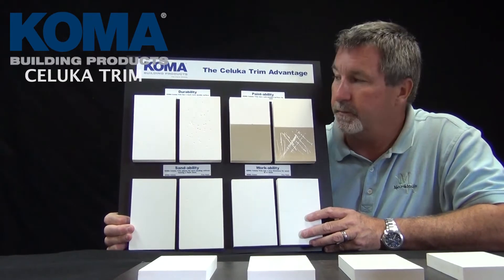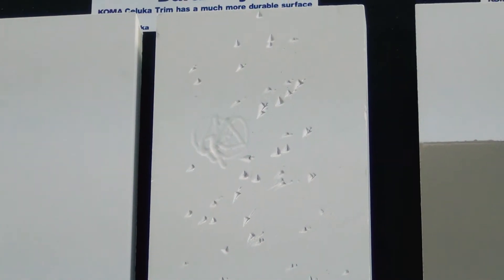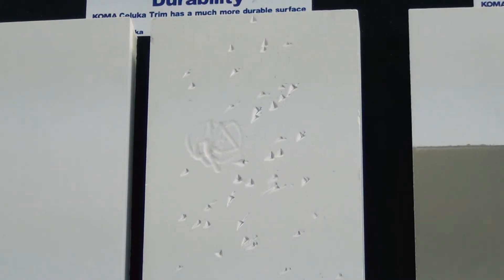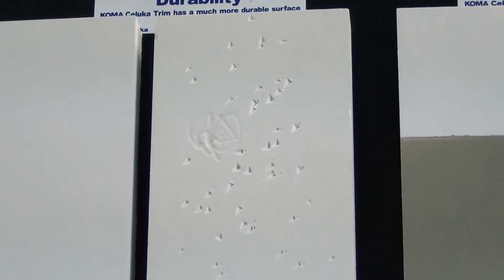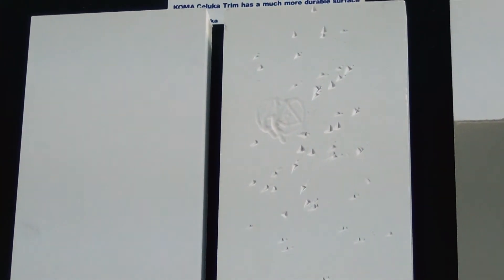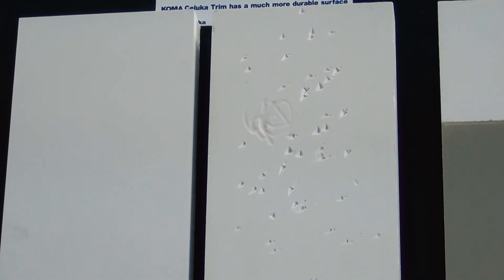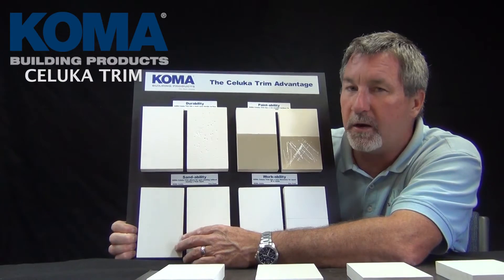Let me show you some of the advantages. First, it's the durability. I hope you can see this, but this looks like a piece that's been dropped on the ground on a job site and walked on, which happens quite a bit. The Saluca trim doesn't get that damage like the normal PVC trim.